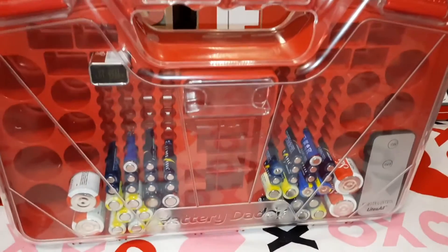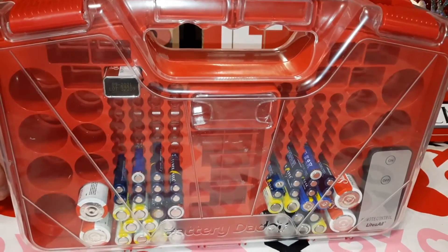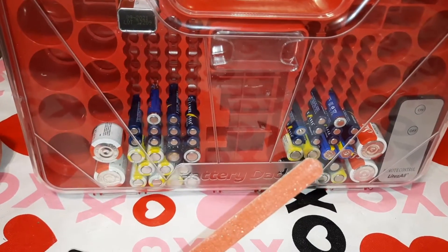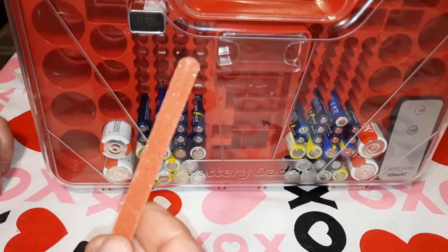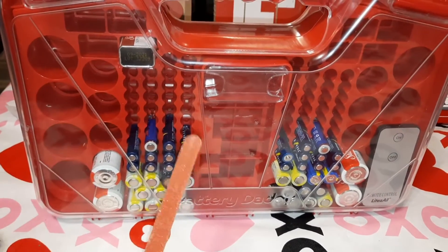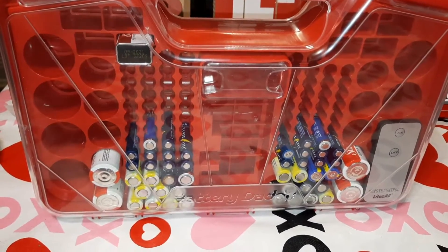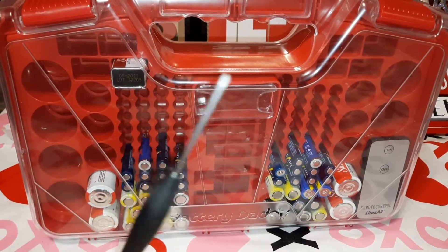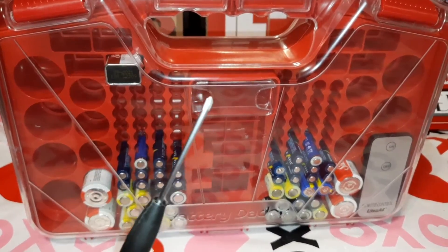The next thing is that outdoor and even indoor batteries sometimes get a little condensation and they rust. There's nothing wrong with the battery itself — it just has rusty ends that don't make good contact. This emery board for fingernails works perfectly for cleaning the ends of batteries. They should include something like that or a piece of emery cloth with this kit. I even left that feedback on their website.